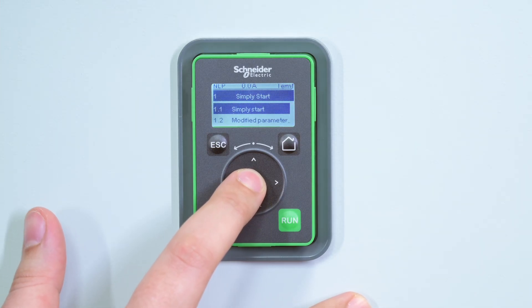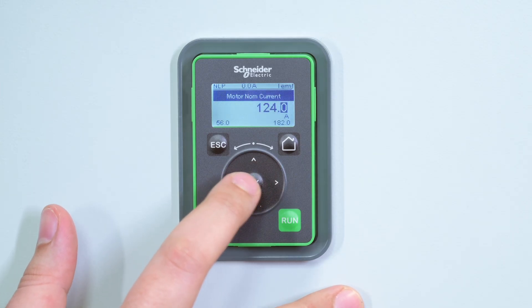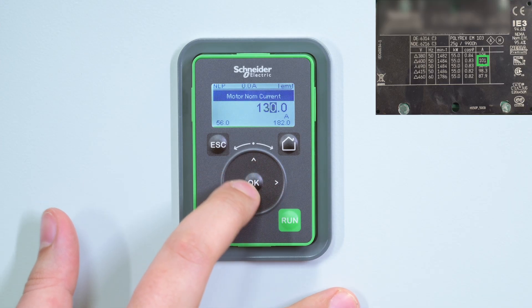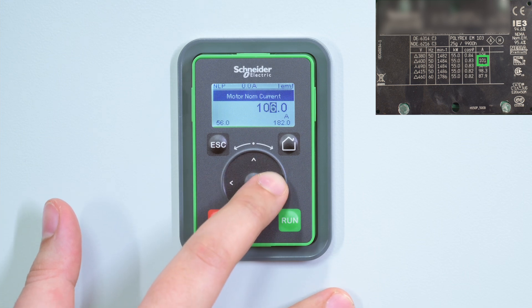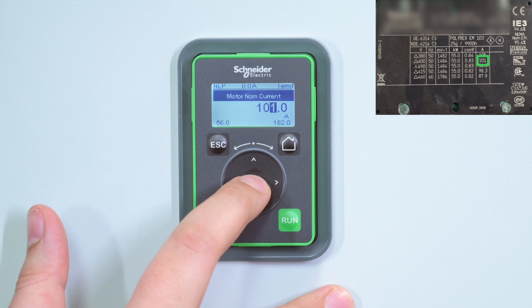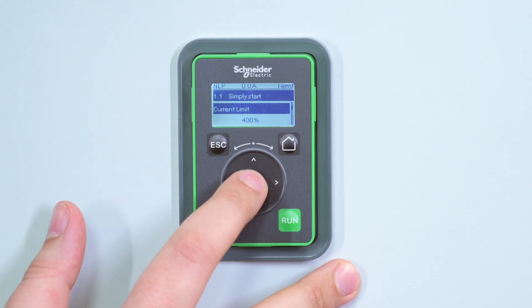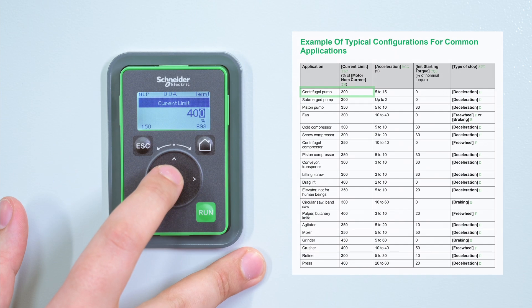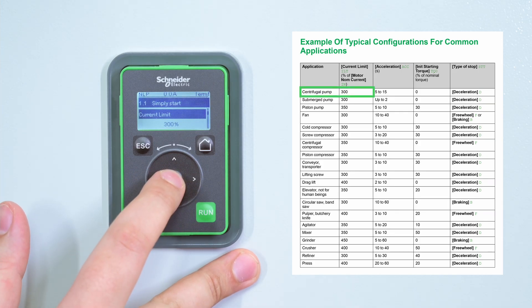Once it's done, go to the Simply Start menu. Set the following parameters according to your motor nameplate. Motor Nominal Current determines the current of the motor thermal monitoring, depending on which motor protection class is set. Current Limit: the RMS motor line current will be limited to Current Limit times Motor Nominal Current.